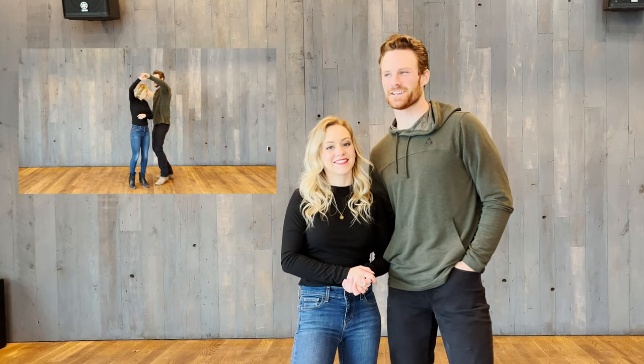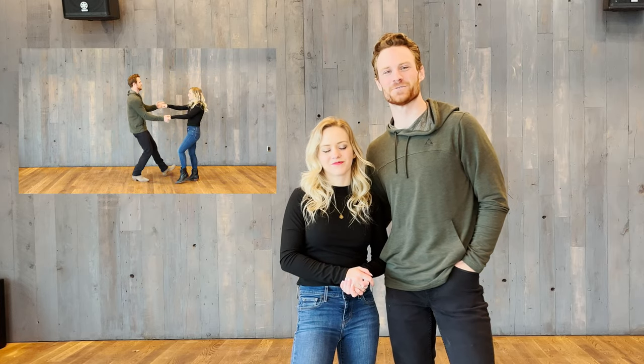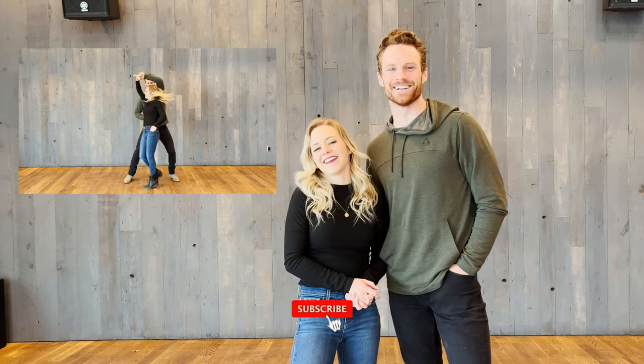Hey guys, welcome back to another basics tutorial. This is partner dancing, part five. We've done a few and we're starting to get a little more advanced. Today we've got some old-school country swing — there are newer styles becoming more west coast, but we're going old school and teach you the pretzel as well as another move that's kind of fun. Before we get started, don't forget to like, subscribe, and hit that bell.